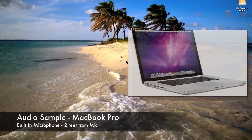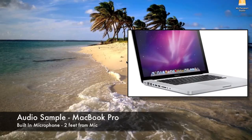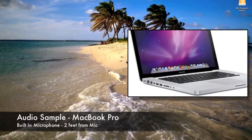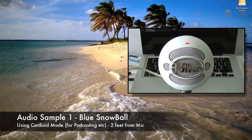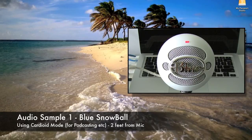This is some test audio using the built-in microphone on my MacBook Pro. I'm around two feet from the actual microphone. The quick brown fox jumped over the lazy dog. This is some test audio using the blue Snowball microphone. Again, I'm around two feet away, speaking in the same tone of voice. The quick brown fox jumped over the lazy dog.